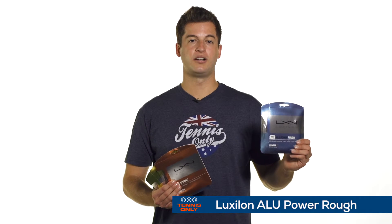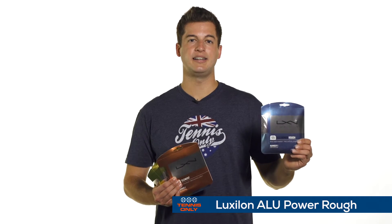Next up is the Alupower Rough. Similar string, but it's got a little bit of texture to it, so it's going to eat at the ball. It's going to get a lot of bite, a lot of spin with this one. A lot of players like this one just for the fact that it provides a little bit more bite on their shots. Again, they use it in a half set or in a full set.